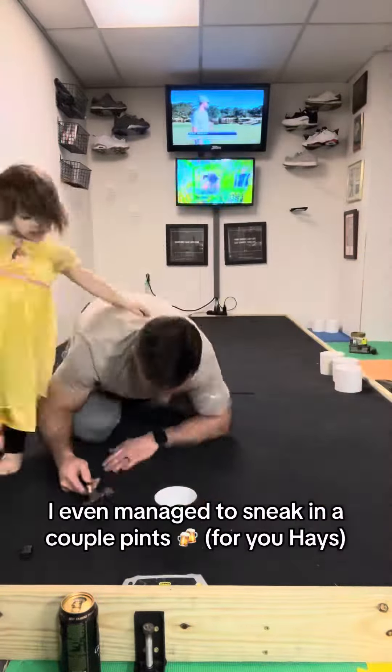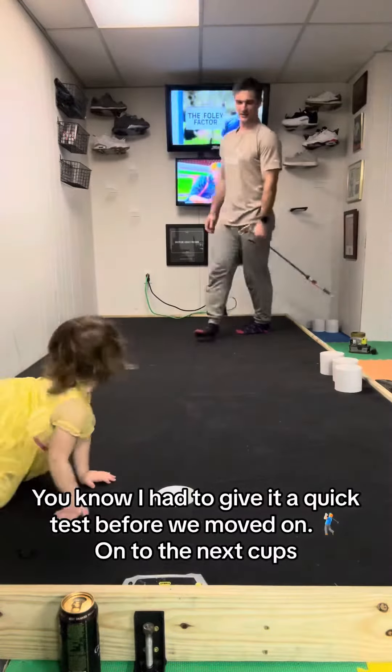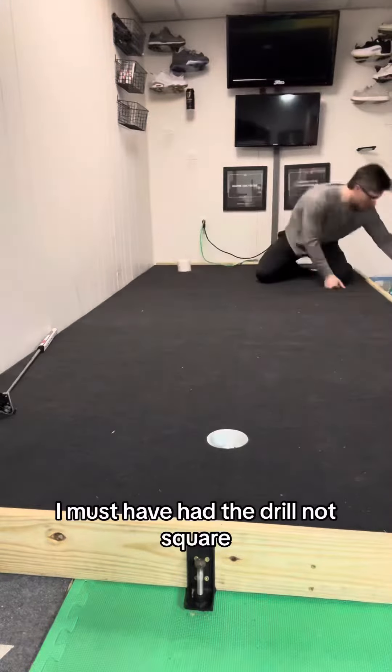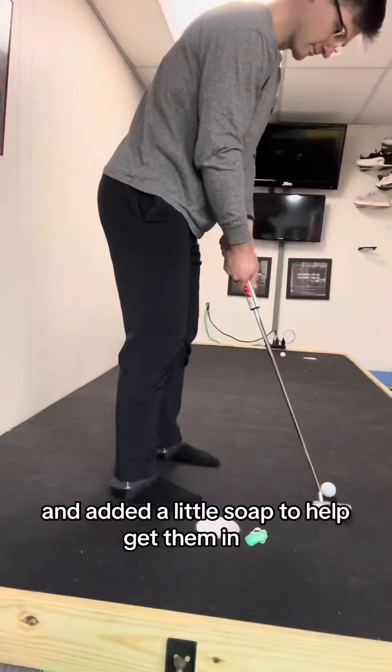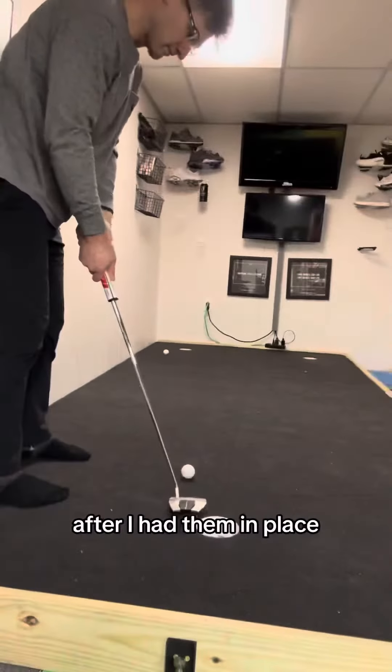I even managed to sneak in a couple pints. You know I had to give it a quick test before we moved on. On to the next cups, and these were not easy. I must have had the drill not square, so I ended up melting the cups over the stovetop and added a little soap to help get them in. It was time for more testing after I had them in place.